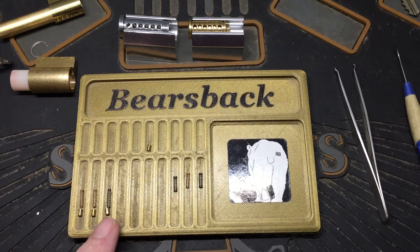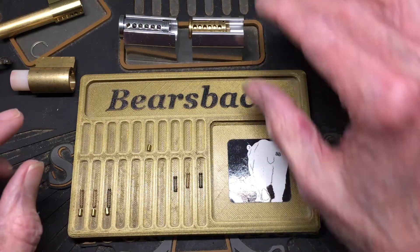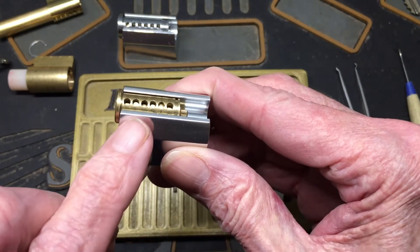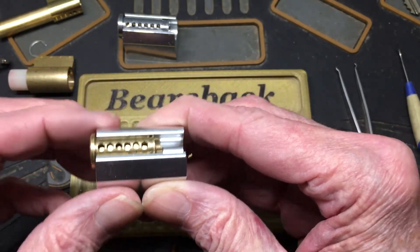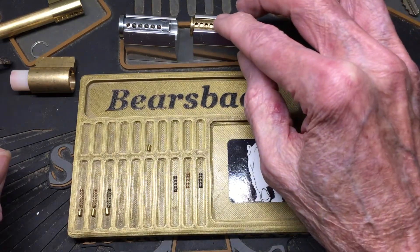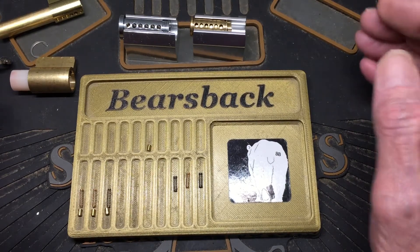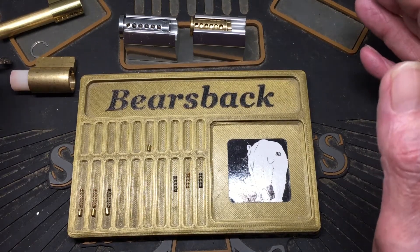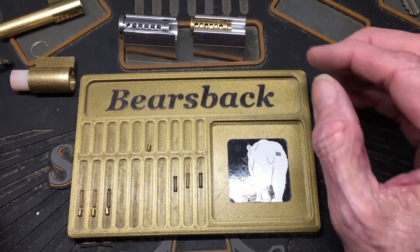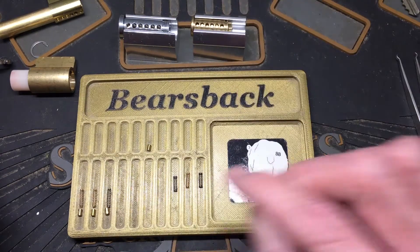It's gonna go in the number three spot. And number three spot, as you see, is a real shallow pen. I was asked to go further into depth of how anti-bump works by one of my subscribers. And number three spot is where this anti-bump pen is going.